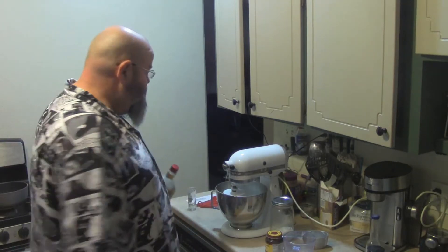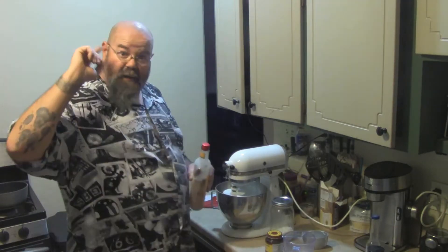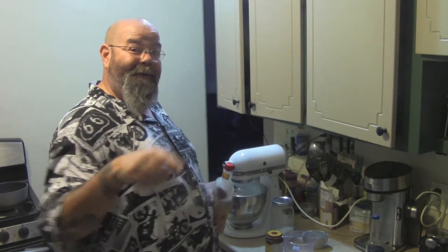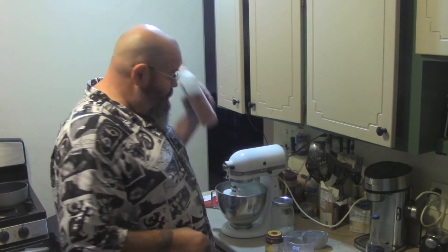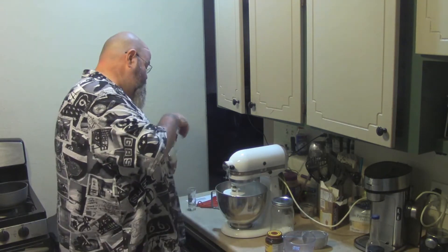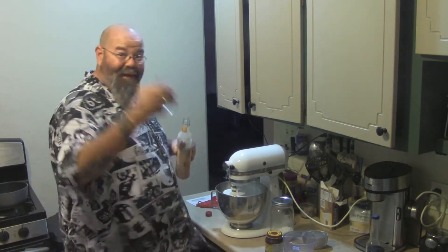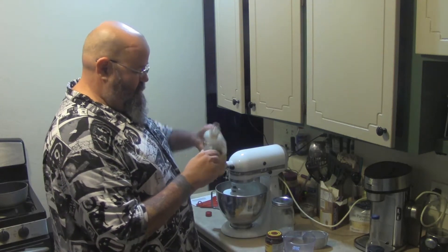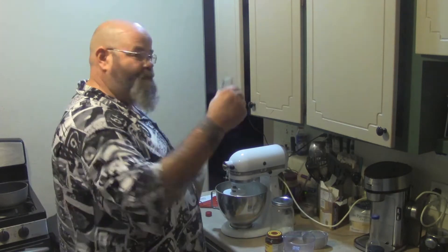Hey guys, what's going on? Tonight we're going to make a super simple easy pizza dough that we're going to later grill outside on the barbecue. But let's start off every cooking session properly with a little shot — a fireball. I like to be fireball. Cheers!